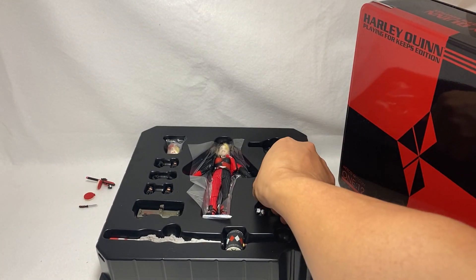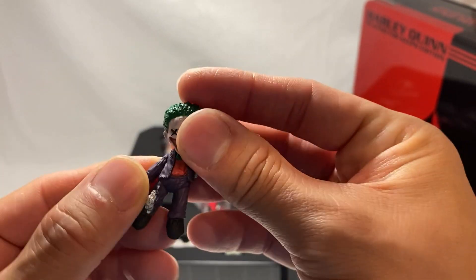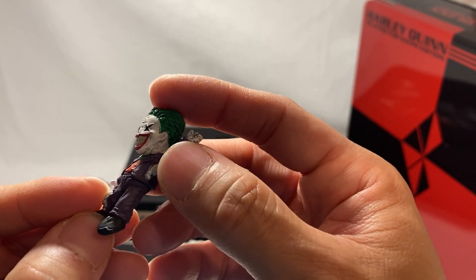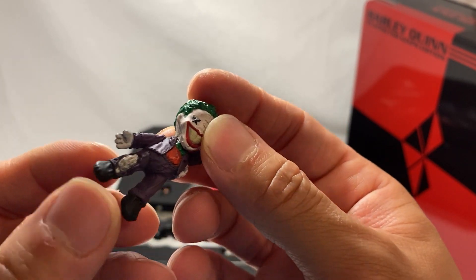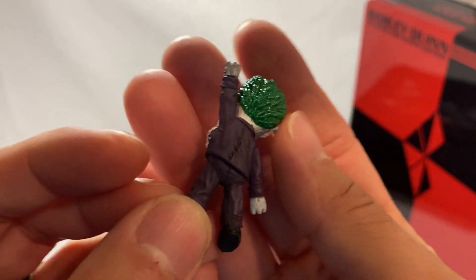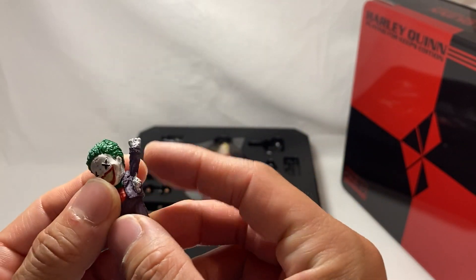We also have this Joker plushie doll. I wish it had some form of articulation but unfortunately it does not. We do have some detail with the tears in the fabric and threads where the stuffing is coming out — that looks really cool. It has X's for the eyes and is painted very nicely. Her hand is going to hold onto this part — it does look much thicker but it'll help.